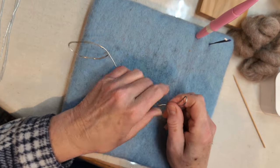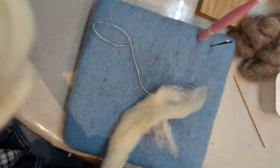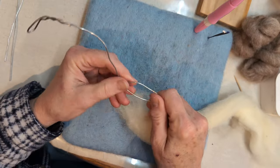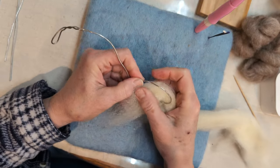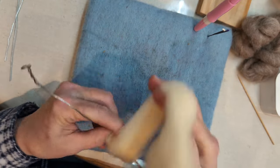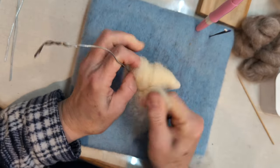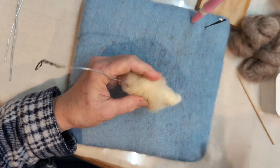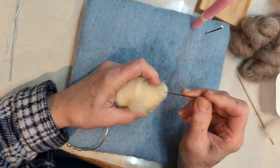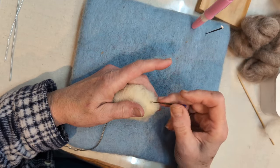So the first thing we're going to do is wrap the head. You are going to use all three ounces of the core wool if you make this bunny the same size I have. I'm going to take a length of core wool, tuck it in, hold it with my finger, and just wrap this head. Again, like I said, this is a little bit more advanced project — I'm going to start stretching you guys into the more advanced stuff. It was so cute I had to figure out how to show it.